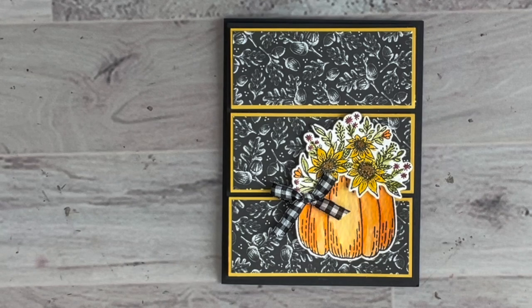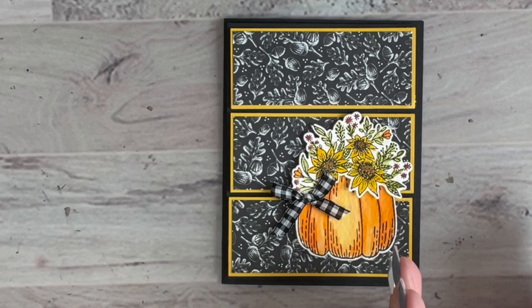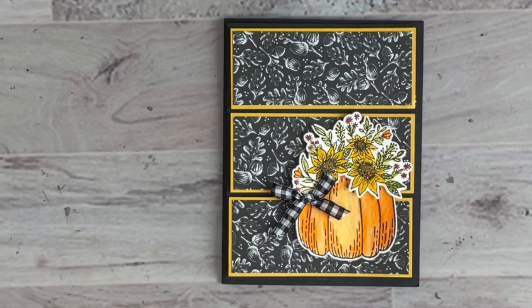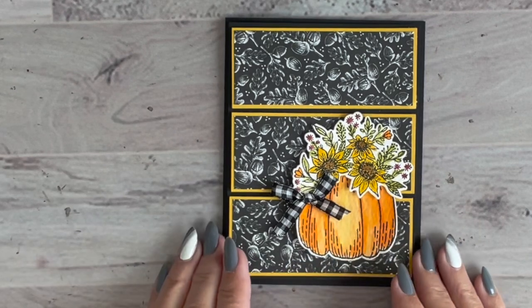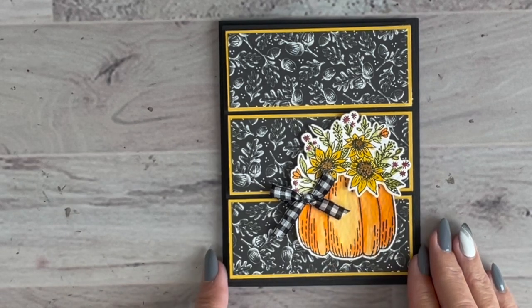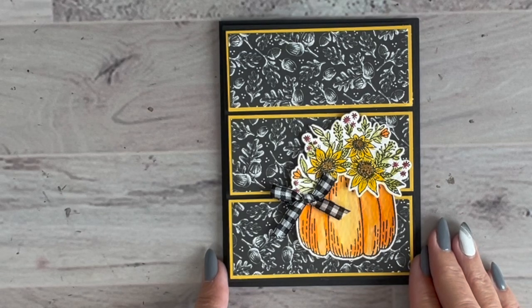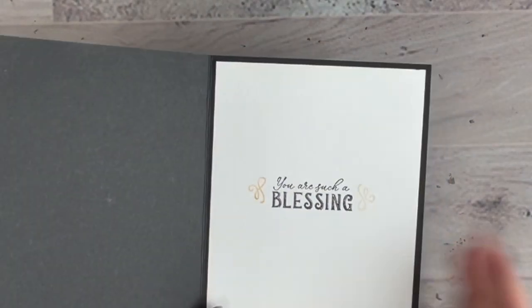Everyone got half a pack of Rustic Harvest 12x12 designer series paper — to keep shipping lower I slice it to 6x12. Everyone also received a full pack of watercolor paper, since watercoloring was the focal point of these projects. That's a nice added bonus since it's not something you'd normally order on its own.